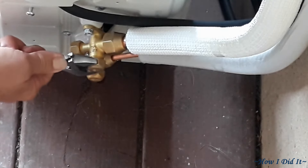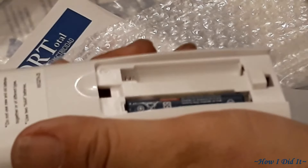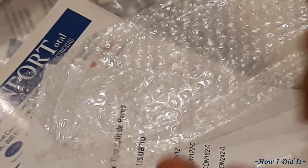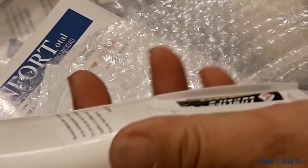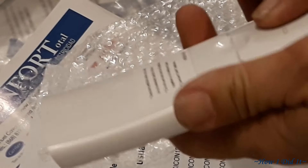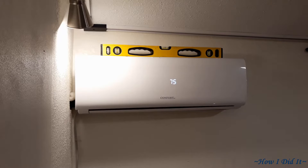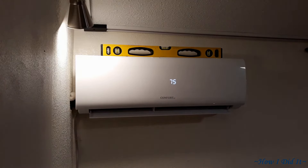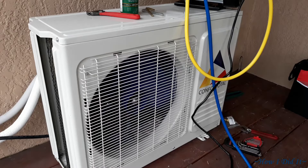Now it's time to put the batteries in the remote. On these mini splits the remote is your thermostat, so number one — don't lose it, because if you lose it you've lost your thermostat. Hit the power button and it came on.